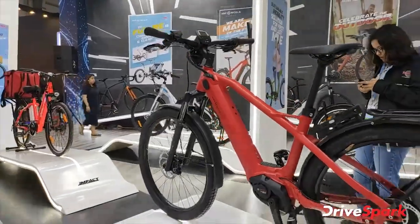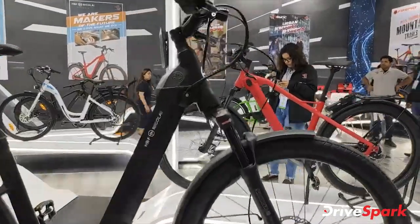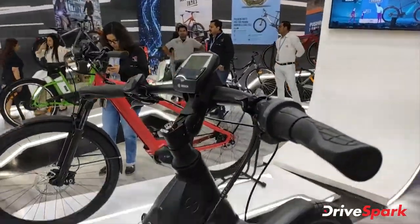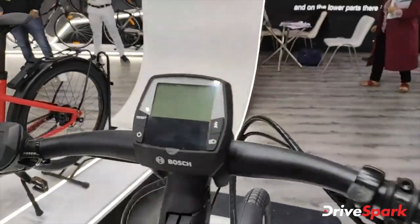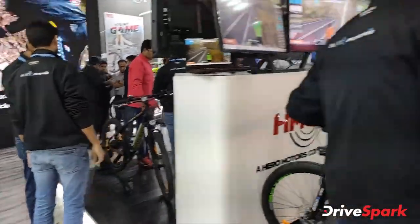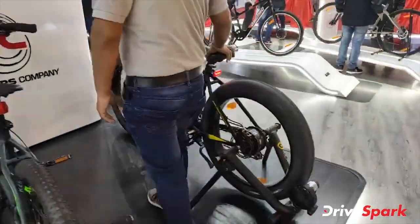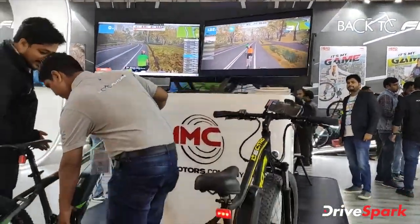You can see these electric cycles with battery and motor, and you can see the speedometer — the instrument cluster which is digital. There are loads of things in this cycle. Here we have a demonstration: this cycle is basically connected to an app that you can see on the screen.